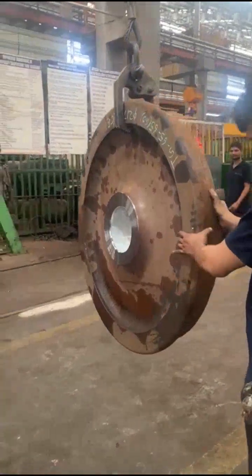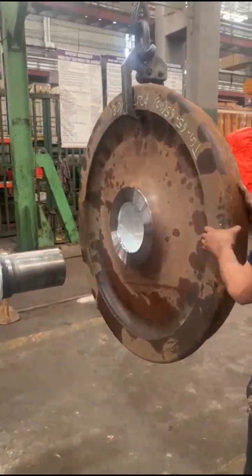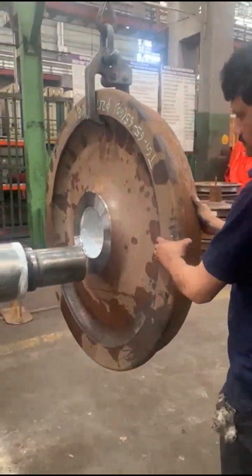Apply assembly mounting paste in the disc hub. Place the disc on the axle seat. Move the wheel towards the machine.